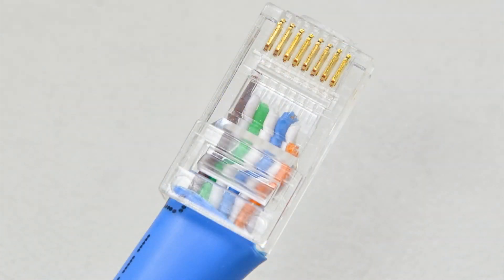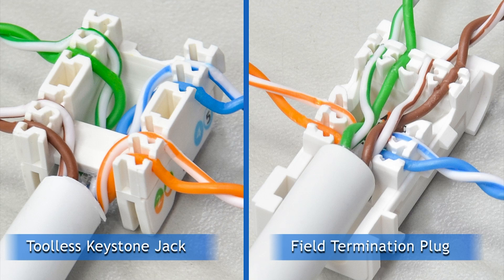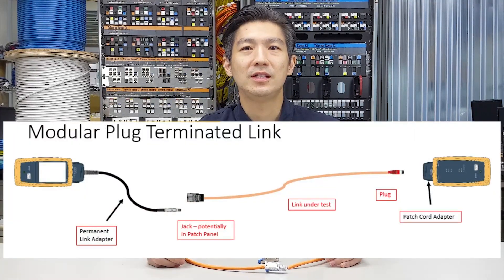However, a problem comes along. Even an experienced installer might find it difficult to assemble a modular plug with CAT6 23-gauge solid conductors. This is where the Field Termination Plug comes in — just like installing a tool-less keystone jack, you will find it familiar. TIA also regulated this configuration in 2019 and named it MPTL, which stands for Modular Plug Terminated Link.